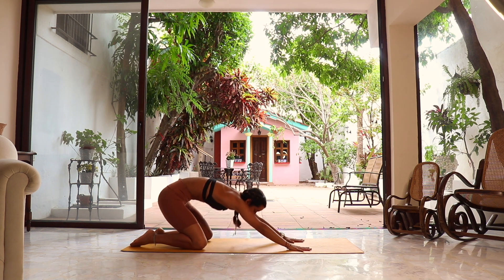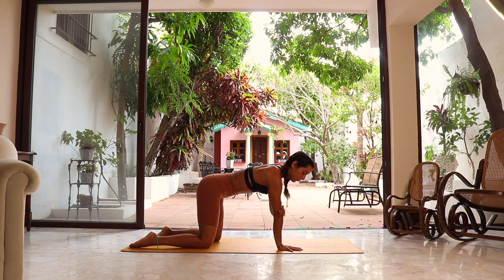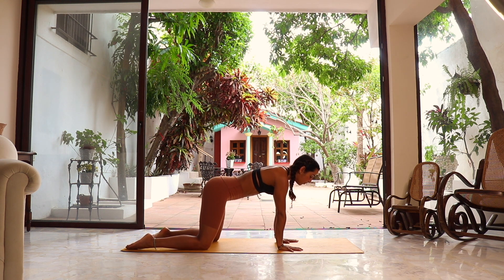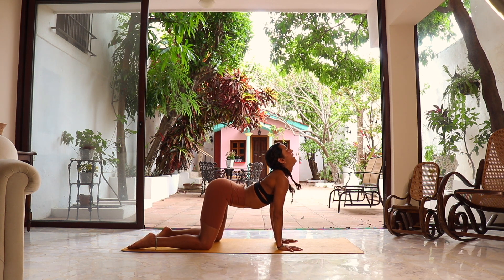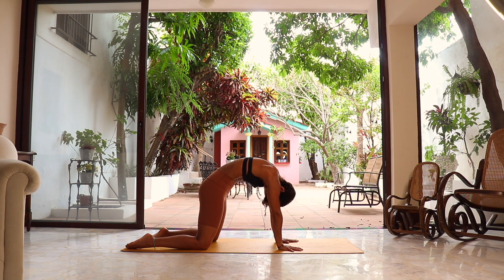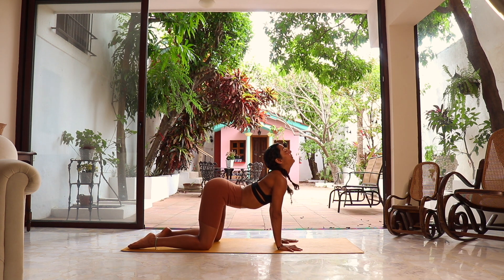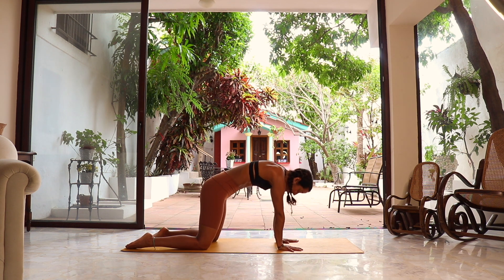Big inhalation, opening up, exhale let it go. Last one — inhale, exhale, release. In your next inhalation, start pressing both hands against the floor, lifting the elbows, and start shifting the weight forward to come into all fours — tabletop position — making sure the shoulders are on top of the hands and the hips on top of the knees. We're gonna start with two cat and cow to warm up: drop the belly, open the chest as we inhale, look up, and as we exhale, round, contract, belly in.